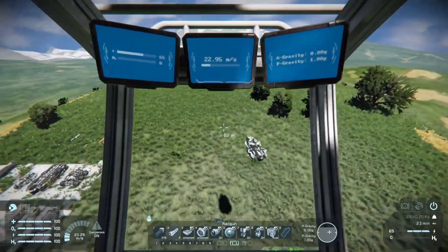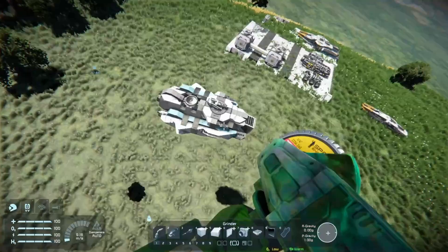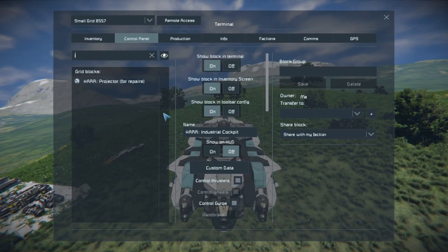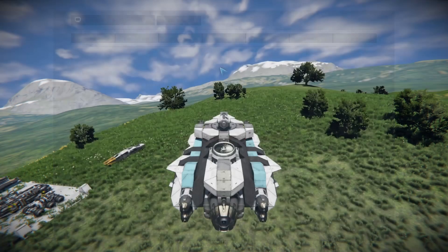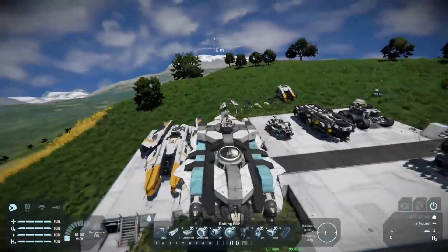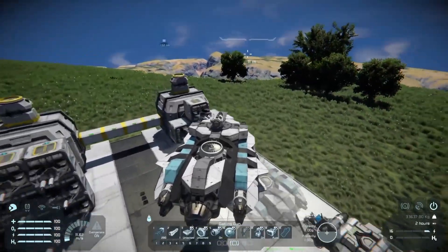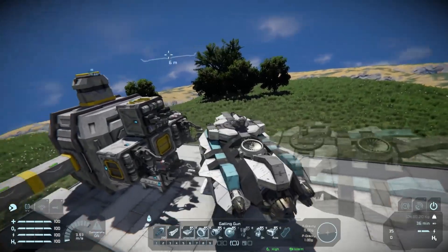Having the welder wall is also very convenient because if you have a ship with a repair projector set up on it and you've taken damage, you can just fly in front of your welder wall with your ship and get easy repairs.